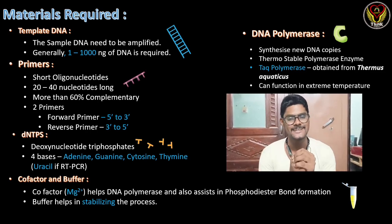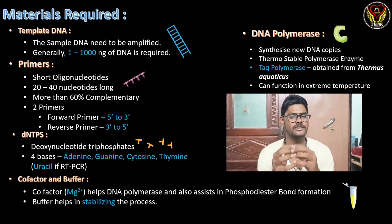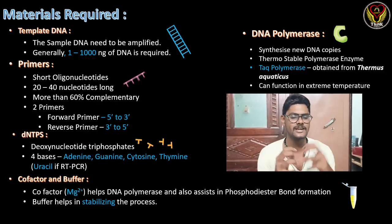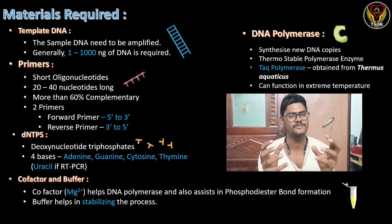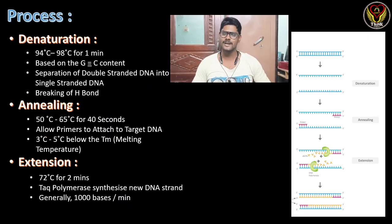The fifth and most important material — the hero of this technique — is DNA polymerase, which synthesizes the new DNA copies. We use Taq polymerase because it is a thermostable polymerase that can withstand high temperatures. Taq polymerase is obtained from Thermus aquaticus.